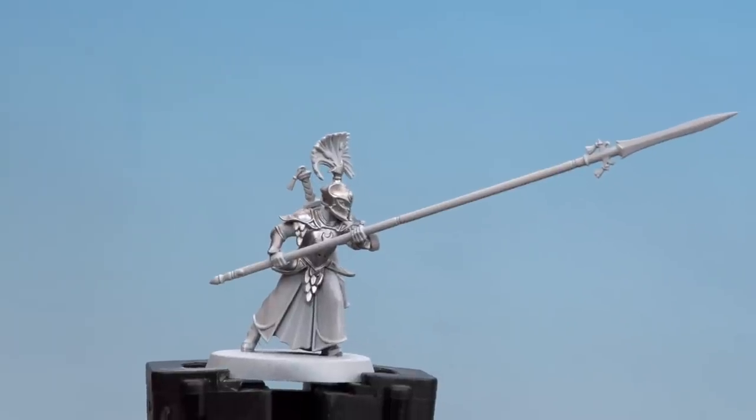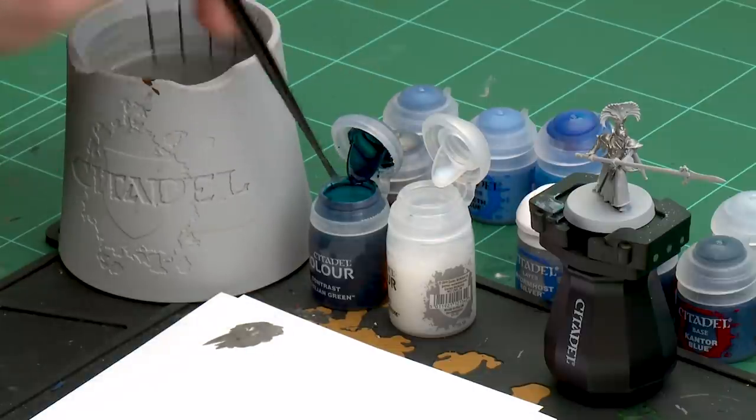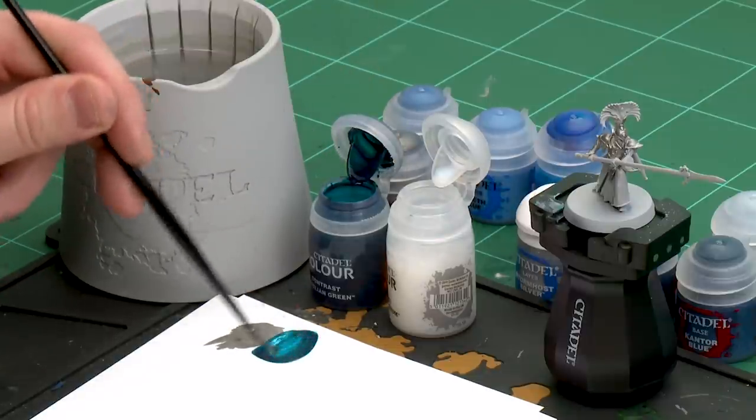Now that we've base-coated the armour, we're going to move on to the next steps, which is to apply a contrast and then do a highlight. The contrast we're using is Achillean Green, thinned down with contrast medium, and the highlight will be Stormhost Silver. First let's get that contrast mix — I'm going to apply a couple of dollops of contrast medium, so it's two parts of that, and then one part of Achillean Green, and just mix that together.